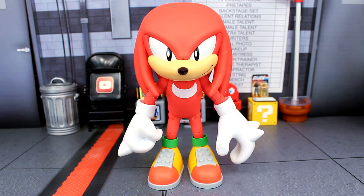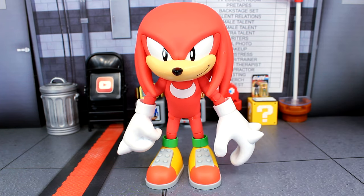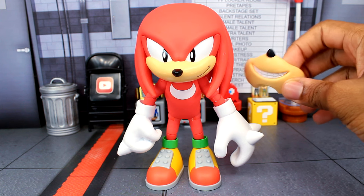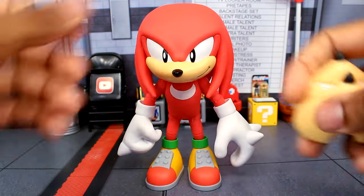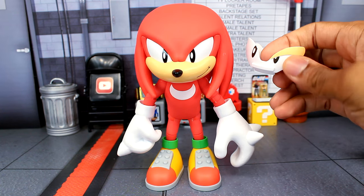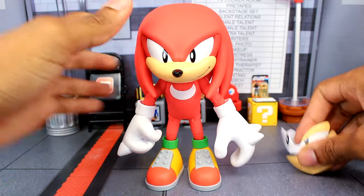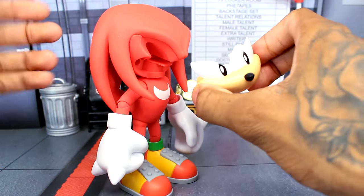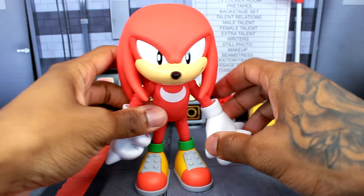Now jumping into the accessories. You get the eyes, the mouth, and the hands that come on the figure out of the packaging. For the other interchangeable mouths, we have one where he's chuckling or cheesing with his teeth showing — they kind of went with the chuckling thing since we saw that on the packaging. Then there's one with just a normal face. For the eyes, we have one where the eyes are slightly closed on one side, and then one where they're completely closed. To interchange these, you just slide them out from the side — it kind of looks like it takes the whole piece but it is a separate piece. It was cool that you could just slide it up and it would still come together.